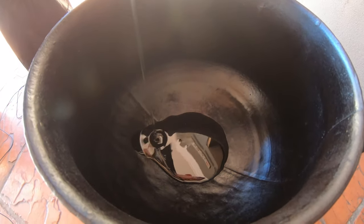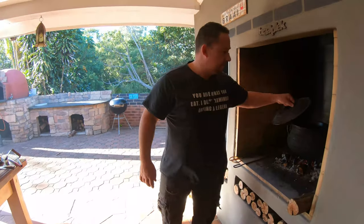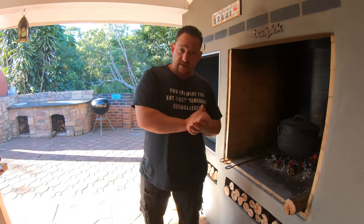I'm quite generous with the oil. This is a number eight poiki. What's important here is you want to warm up this poiki so we can put the onions in there, braise the onions, then the meat, and then the rest of the veggies after that.